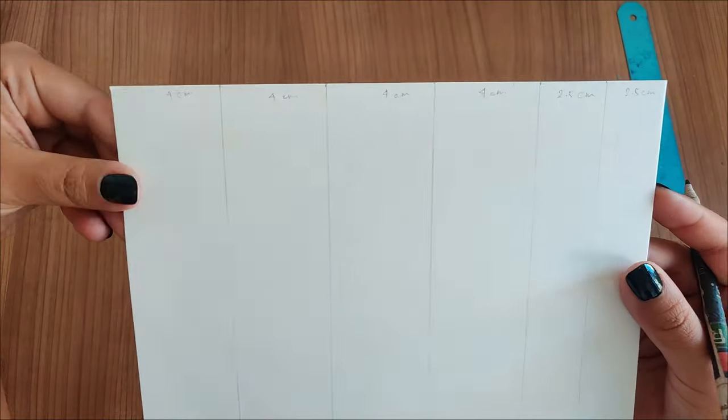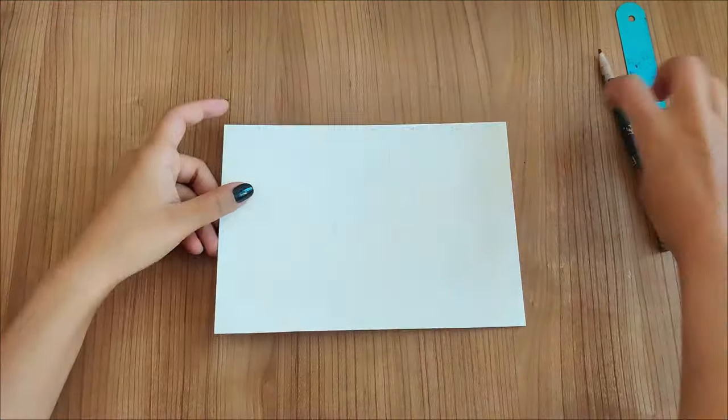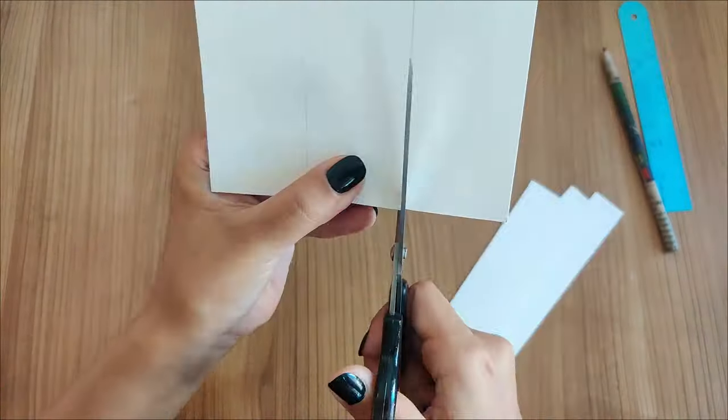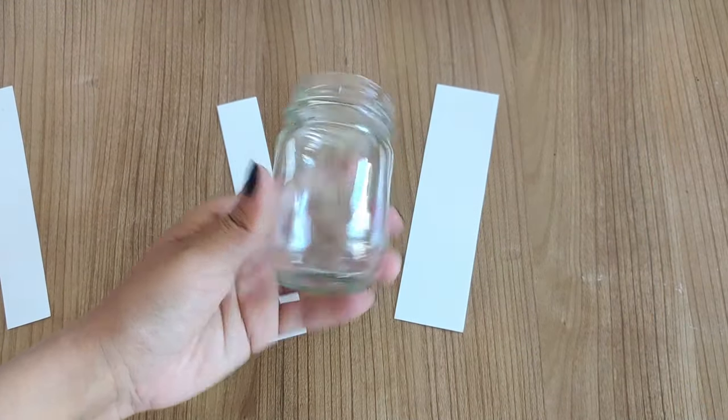For the bookmarks I'm using 300 GSM hot pressed watercolor paper. Here are the measurements I'll be using, but you can make them in any size that you want. I would really recommend using thicker paper for bookmarks, especially when you're planning to use watercolors or any kind of paint on it.